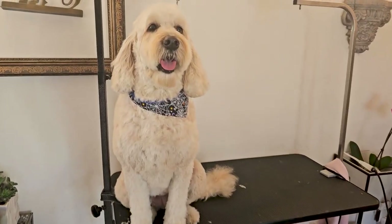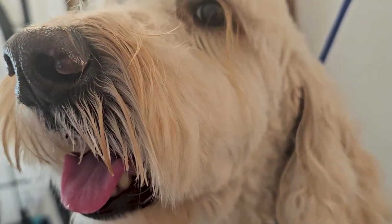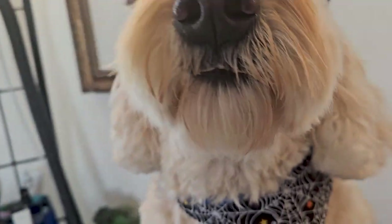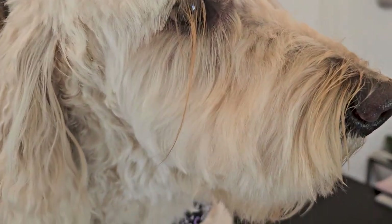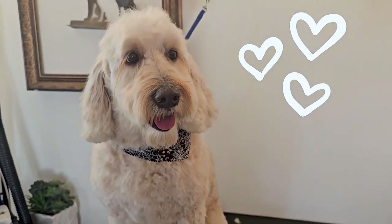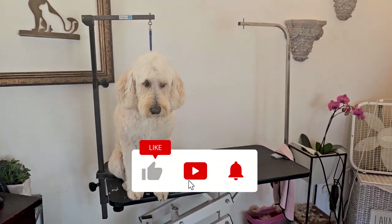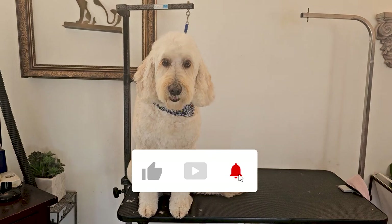And there she is, all done with a clean muzzle. Looking good, Minnie! Now she is ready to go ahead and get that muzzle dirty doing what dogs do — chewing on bones, sticking her nose into holes — but that's how we love them. Thank you so much for watching, thanks for that thumbs up, thank you for subscribing, and thanks for your time. We will see you soon.